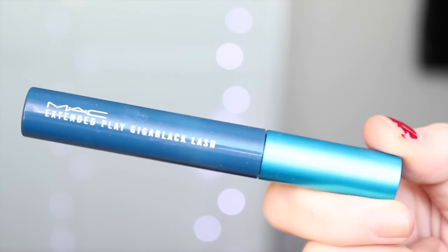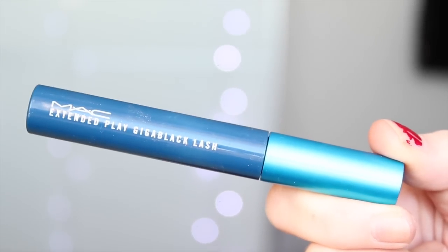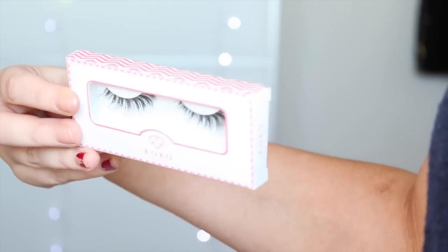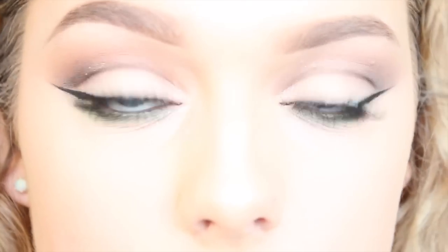For mascara, I'm using MAC Extended Play Giga Black Lash, and these lashes from Koko in the number 201. They have a slight cat eye and are really wispy as well, so I thought they'd be perfect.